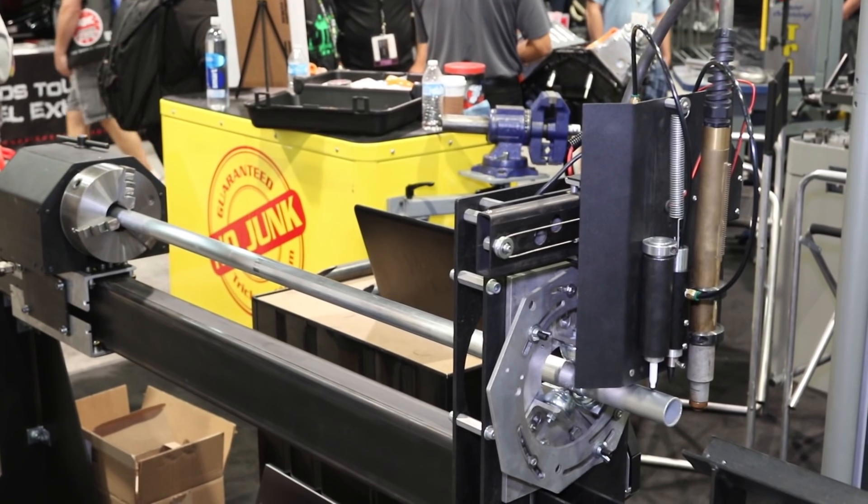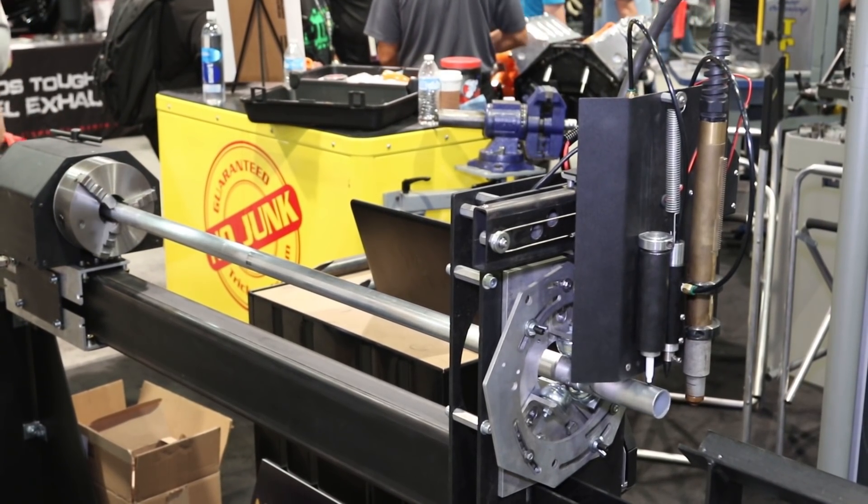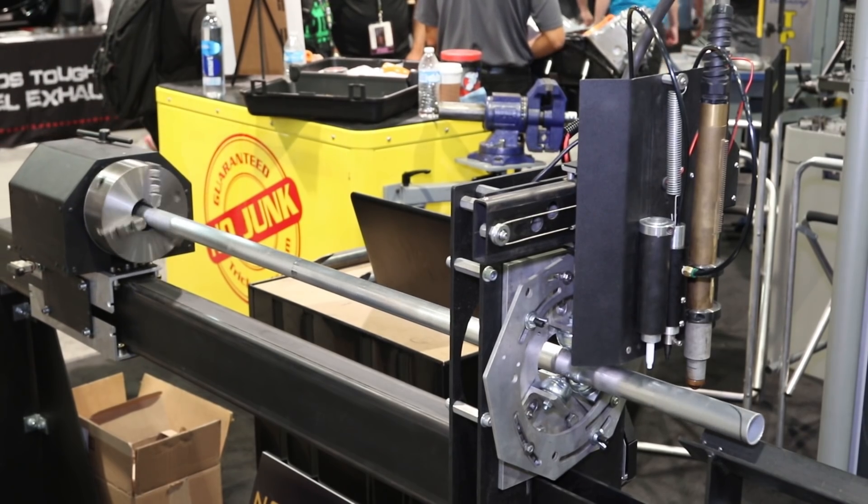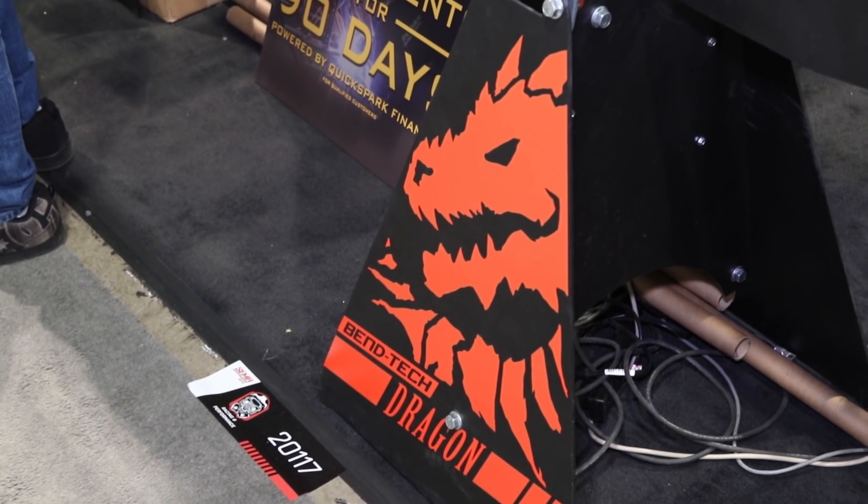Once the tube comes off the Dragon it's ready to go right to your tube bender with everything you need. The bends are all numbered sequentially, so if you go from one to three you know you missed a bend. It's made to be as simple as possible and give you the maximum efficiency.